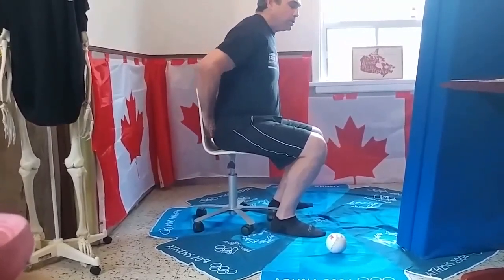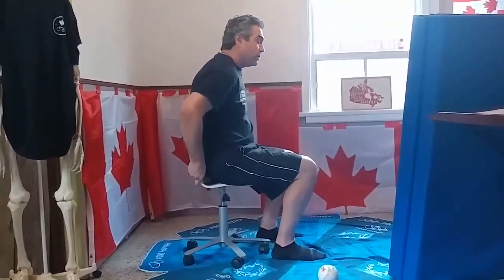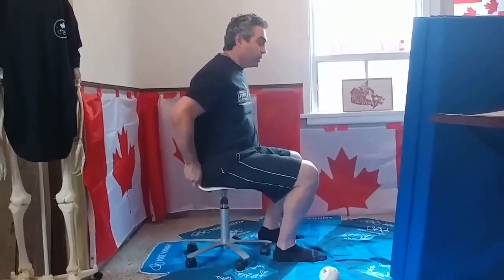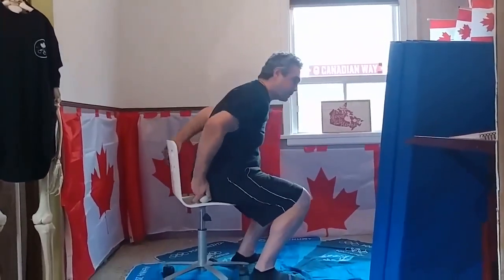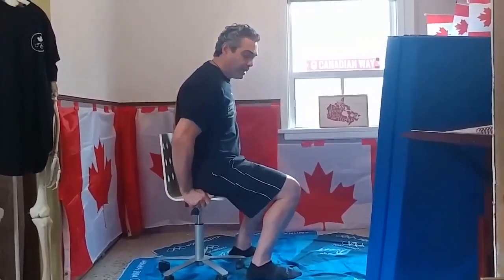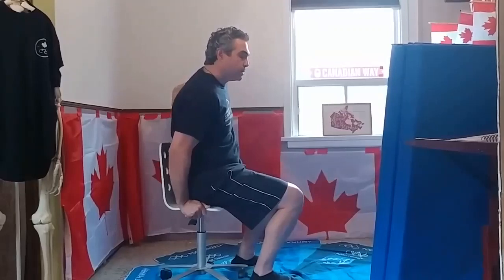Place the ball just on the edge of the sacrum, on the seat of the chair, and move side to side and forward and backward. Then place the ball between the sitting bone and the thigh bone. With hands on the chair for support, move forward and back, side to side.